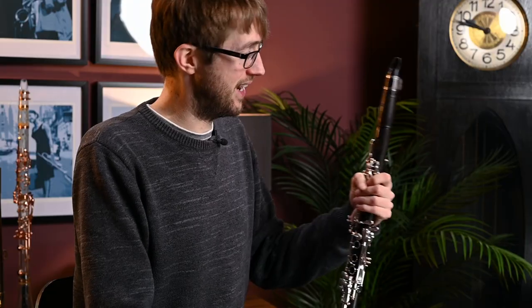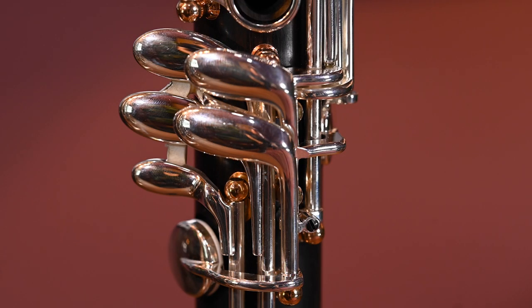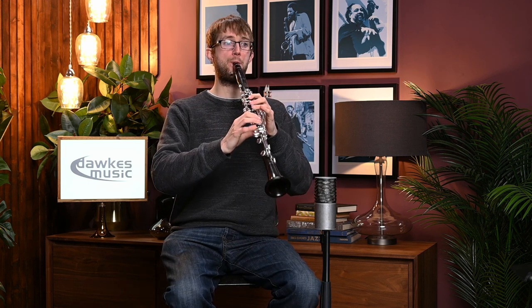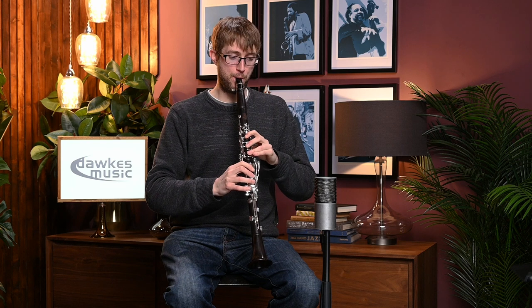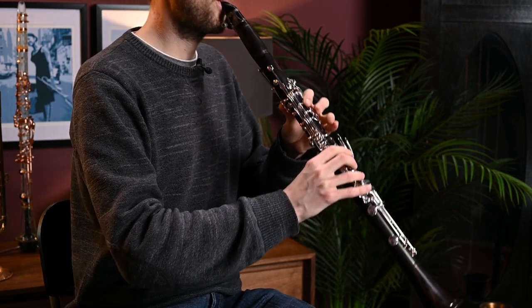Hello, so here I've got a very new exciting clarinet from Buffet, the XXI, or 21. And this is quite a revolutionary clarinet in a number of ways. It's got a few new features, most noticeably an extra note on the bottom, but I'll come on to more of that in a minute. For now, I'm just going to play it a bit so you can hear how it sounds.